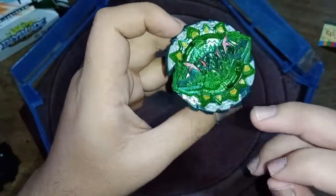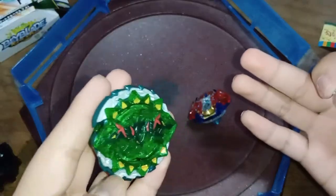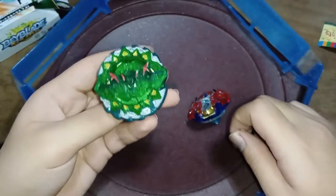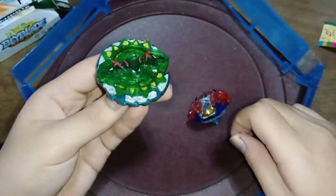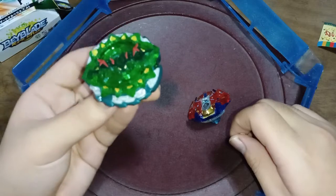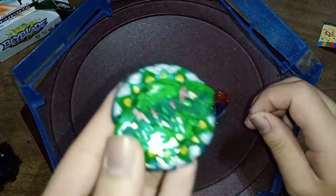Oh god, it's sliding all over the place. I guess this test will be postponed — or this will be the part where I say it's broken and you shouldn't buy it. Fake Beyblades, everyone — I implore you not to buy them. Just buy the original ones from Takaratomi because they are the actual manufacturers and they don't use horrible cheap materials.